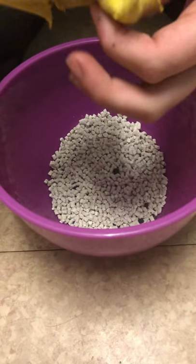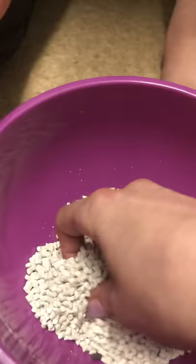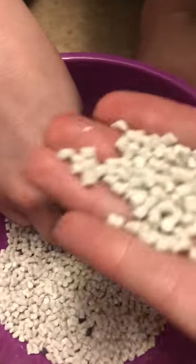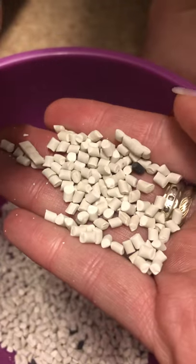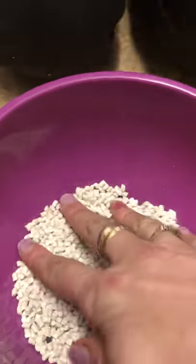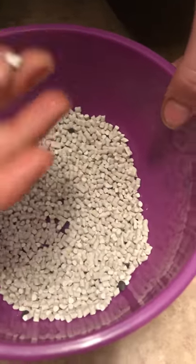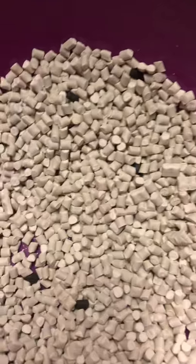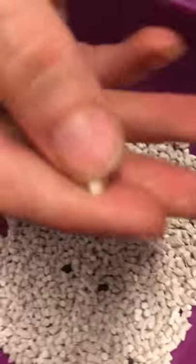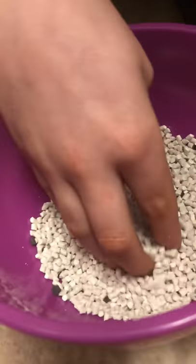Pellets! Sorry, pellets. There's a few black ones mixed in as well. There's a close-up of them. I didn't expect them to be like that - I thought it'd be like fish food or something.